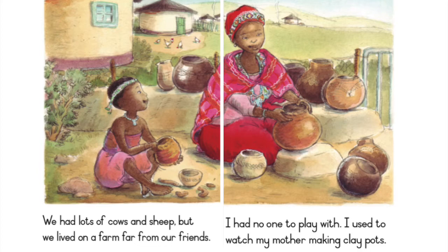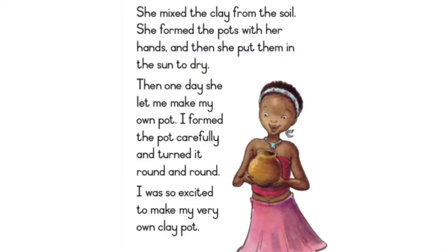I used to watch my mother making clay pots. She mixed the clay from the soil. She formed the pots with her hands and then she put them in the sun to dry.